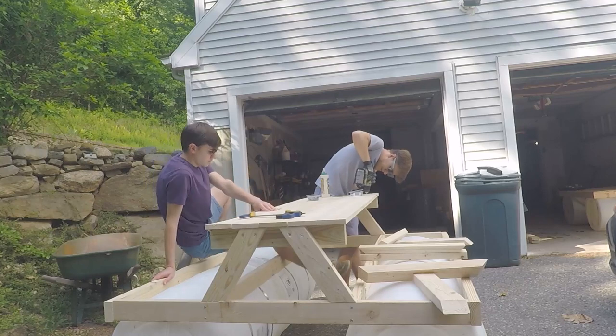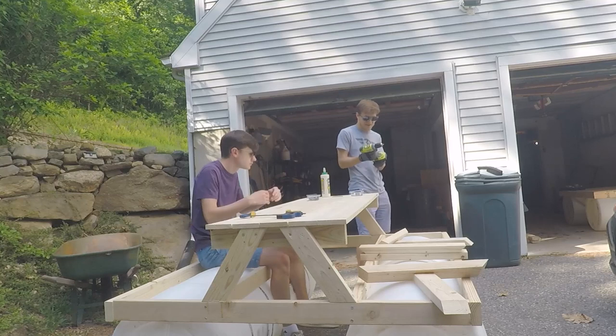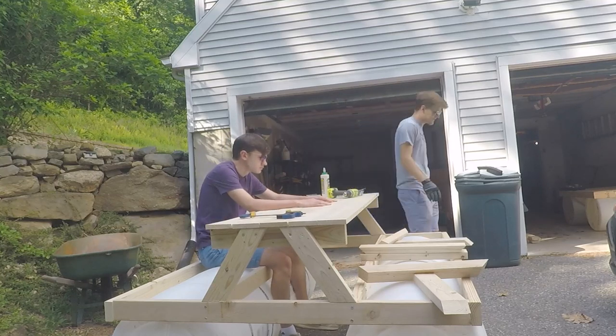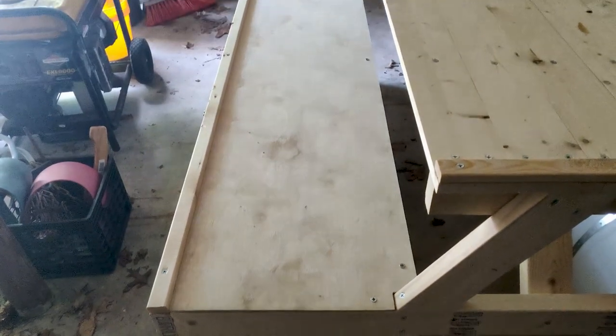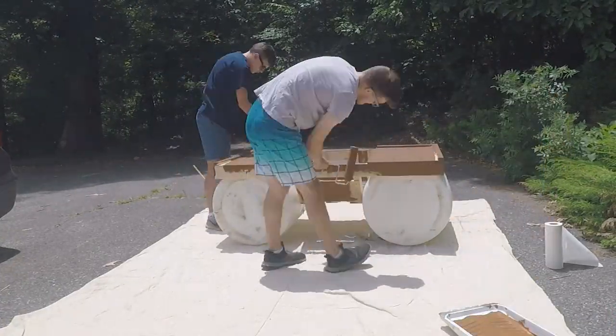It could seat six comfortably, eight if you really tried. The benches came out looking really nice and we added some trim on the side so stuff wouldn't slide off. Then we hit the whole thing with an ugly brown deck paint.